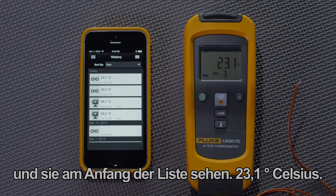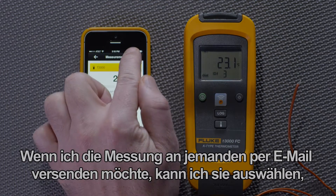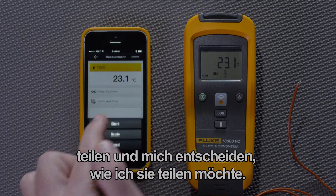And there it is at the top, 23.1 degrees Celsius. If I wanted to email it to someone, I could select it and take the action of sharing it.